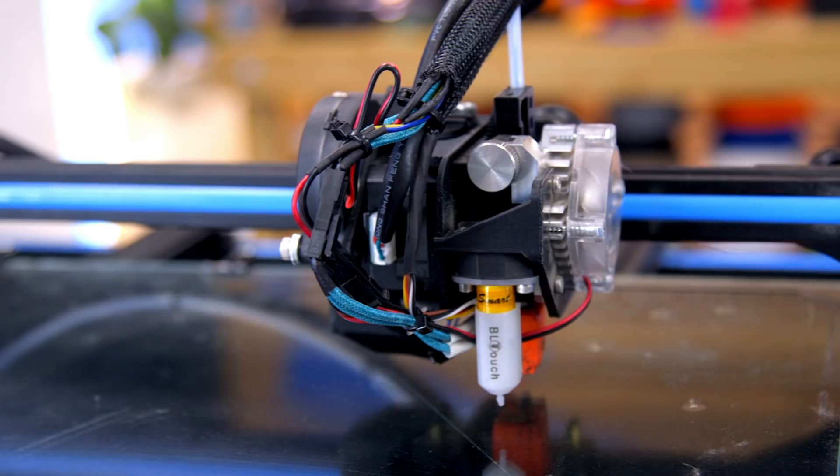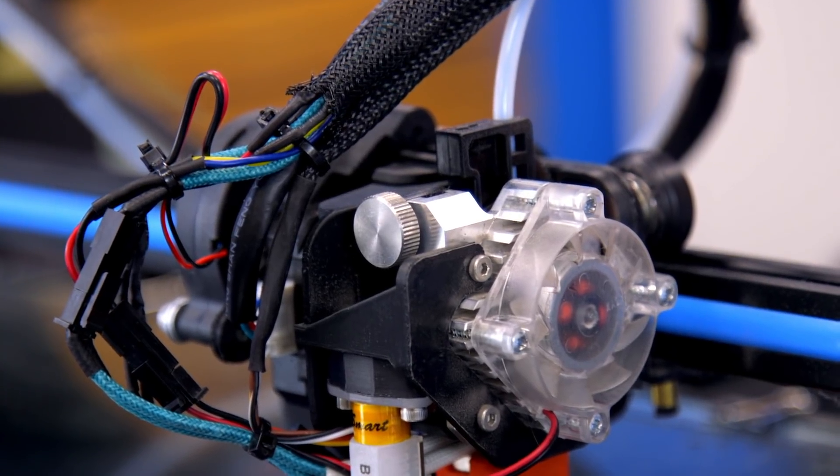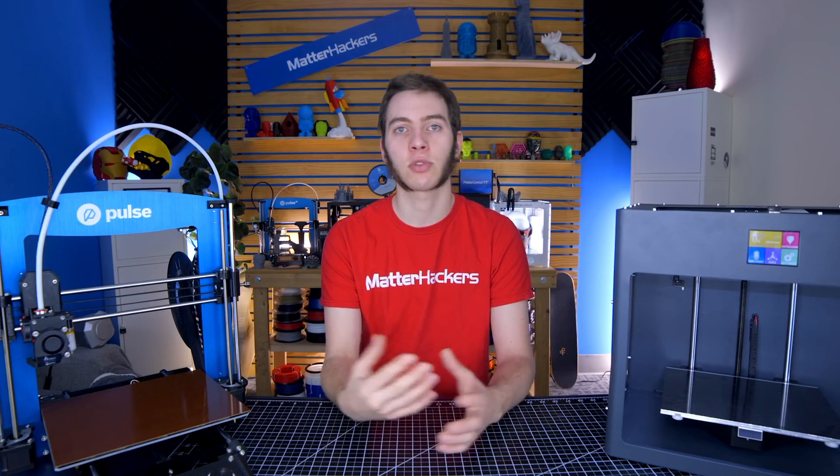This can also be a problem if you're using a Titan Arrow with a pancake motor, which is really thin. Those don't usually have enough torque if you're printing really fast, but they can print flexibles really well — so there is that trade-off.